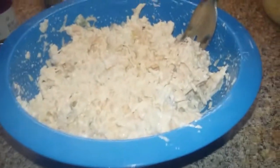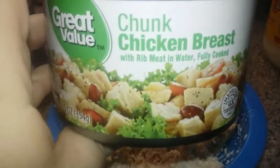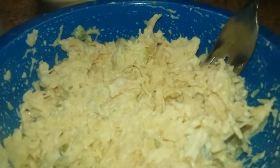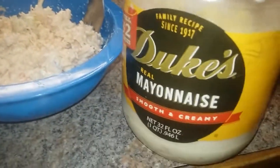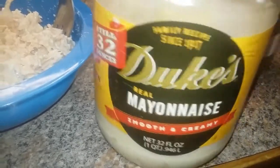I just wanted to show you really quick what I use to make this. I actually use a full can — this is just a Great Value chunk chicken breast with rib meat. I use a full can of that, drained. I also used two tablespoons of the Duke's mayonnaise, no sugar added — sugar free.